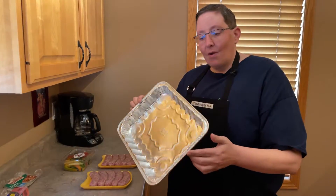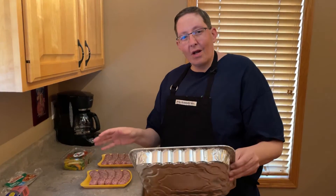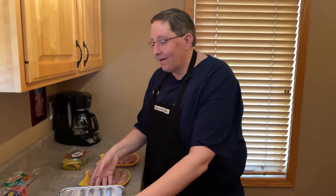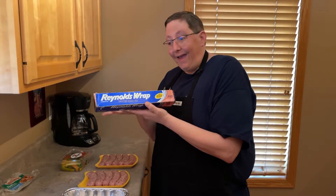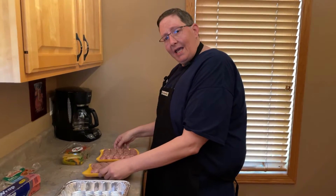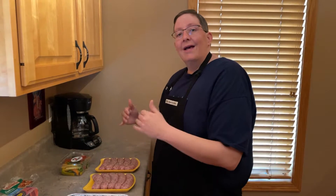Then you gotta have something to put it in. I went with a cheap tin foil tray because I like to just throw it out when I'm done, but if you have something nicer you could put into the oven, do that, then cover it with Reynolds Wrap and that's it. Now when you're cooking it, if you're doing two trays like I am, you're gonna do this for about five hours. One to two trays: five hours. Three to four trays: eight hours. It takes a little while but trust me, it's worth it 100%.